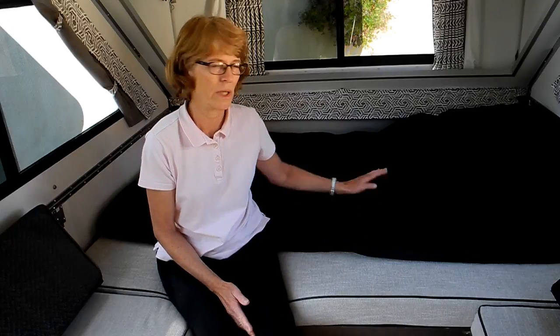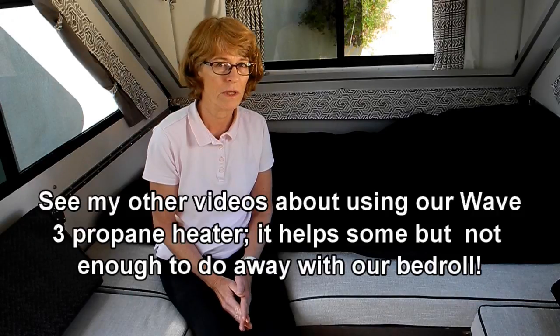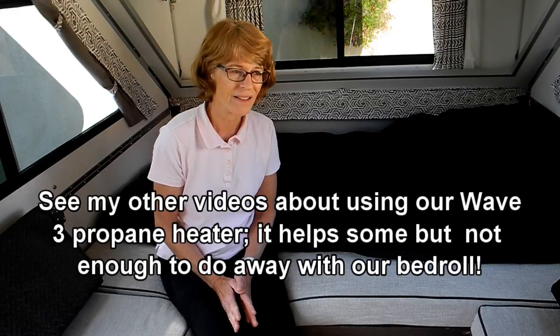If you're at an RV park, you absolutely don't need this kind of bedroll. But for us, boondocking and trying to conserve energy, we really do enjoy having all this bedding. The idea of running the RV heater all night — the noise, using the propane and the fan, how hot it would be — that's a waste of propane and we don't want to have to refill propane very often. A lot of the places where we go camping, there just isn't a place to get propane close by — maybe a two-hour drive to a propane refill station. So we try to conserve our propane for as long as possible.